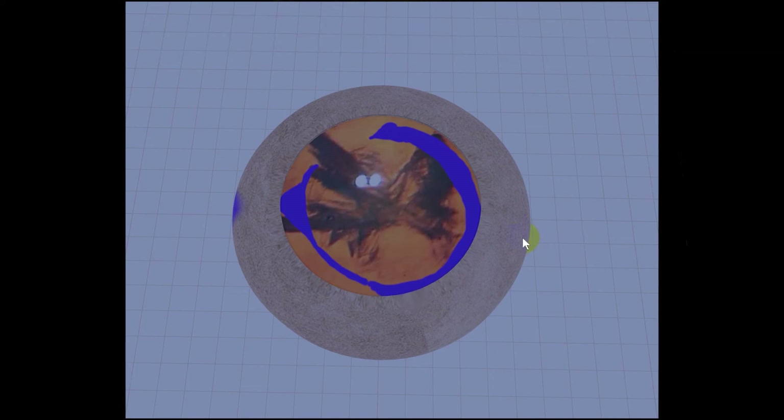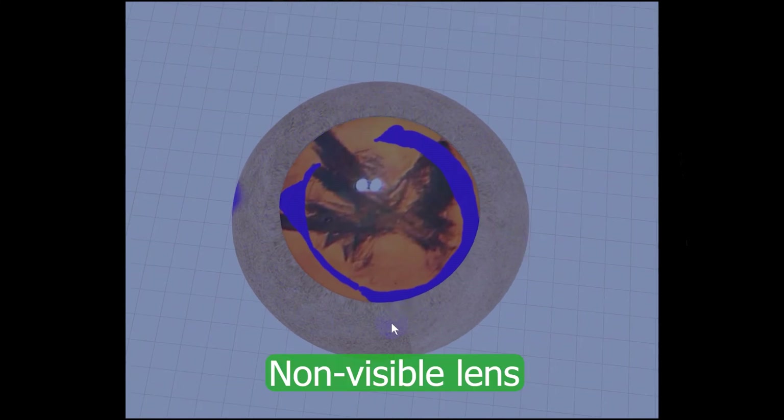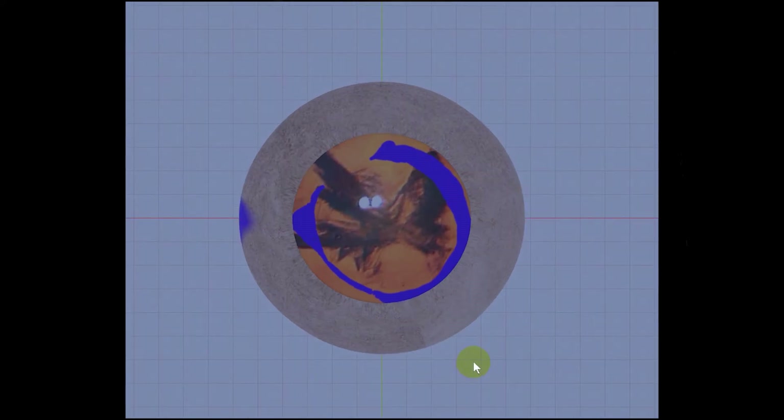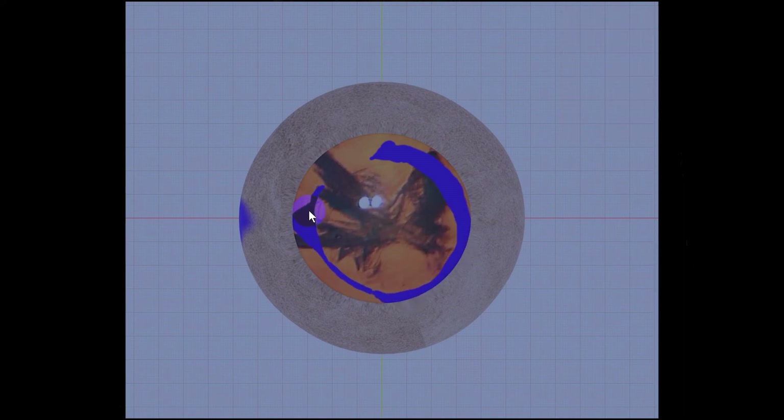Here is the model I've made of the lens. This section represents the part of the lens you cannot see because it's obscured behind the iris. If you'll recall from the earlier part of the video, this is the part of the anterior capsule that was hydrodissected.